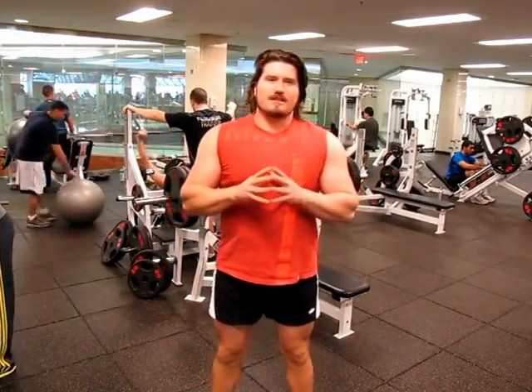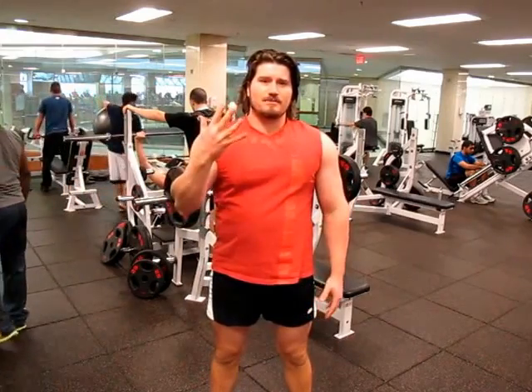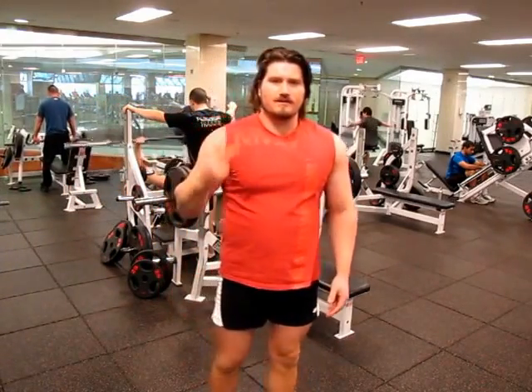I'm ready for my second set now, which is going to be five reps of 225. That's two plates.